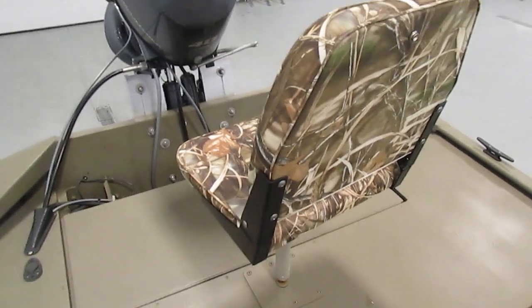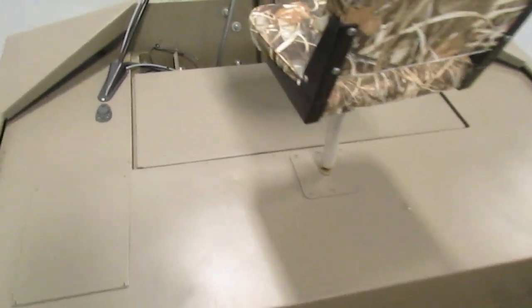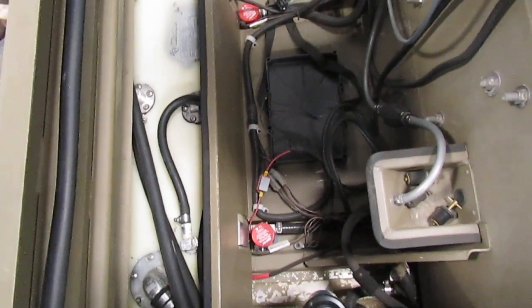We have another chair on the stern and another raised stern fishing deck. We can flip this up and you'll see we have a 12 gallon fuel tank along with another battery tray.